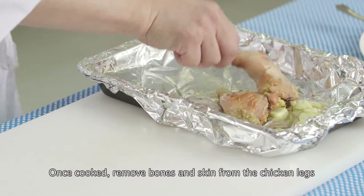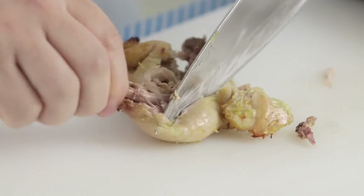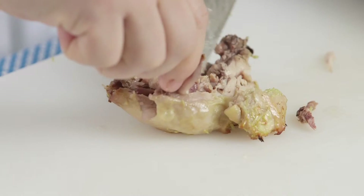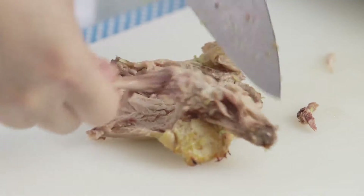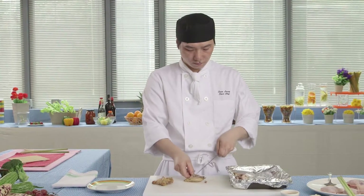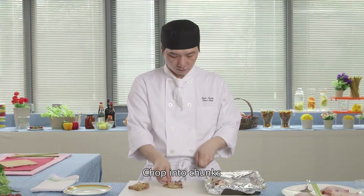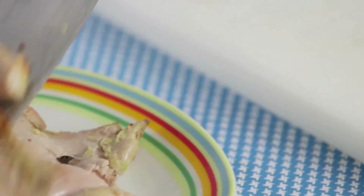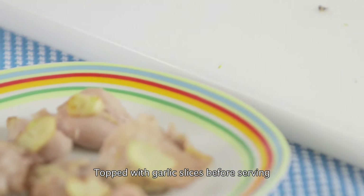Once cooked, remove the bones and skin from the chicken legs and chop into chunks. Top with garlic slices before serving.